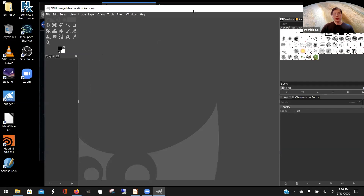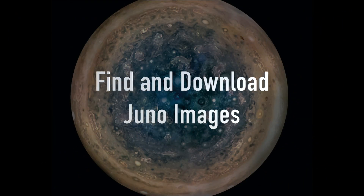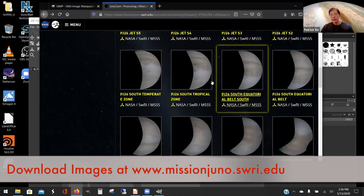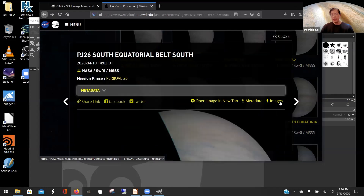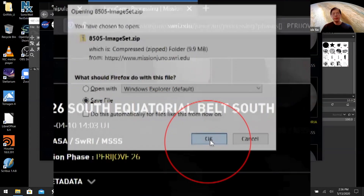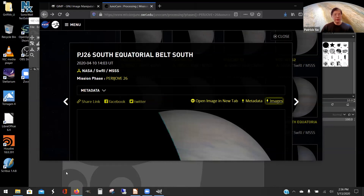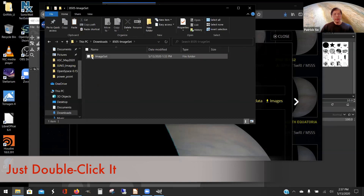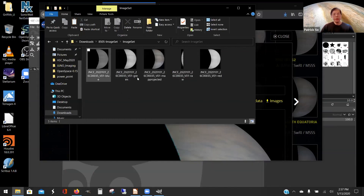There's a website listed here. You're going to go and select any image that you like, find something that looks interesting, click on it, click on images. You'll get a message — you're going to save an image set as a zip file. You have to download it to your downloads folder. When you extract it, you get five images: your blue, green, red, your raw image, and your map projected image. That's how you get the images.